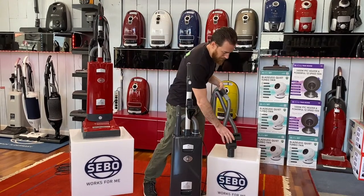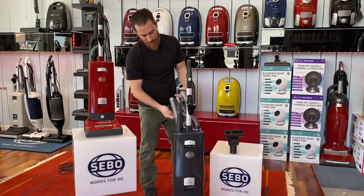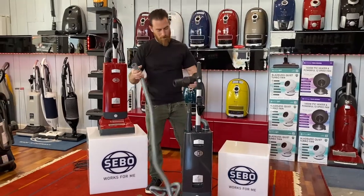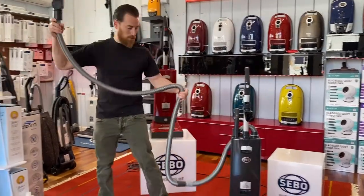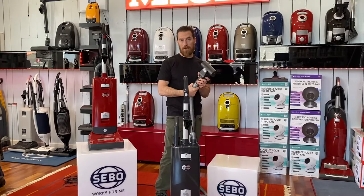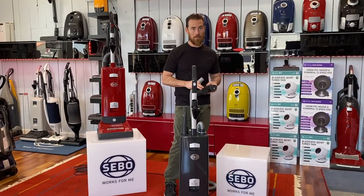These pieces can be purchased separately later if you didn't buy that model, but essentially they allow you to extend the hose and put on your stair tool, giving you nice reach without dragging the machine around. Great for stairs. They do come with the top-of-the-line PET model, and that machine is a jet black color.